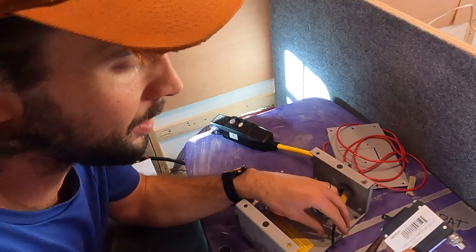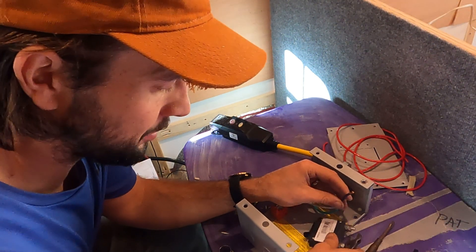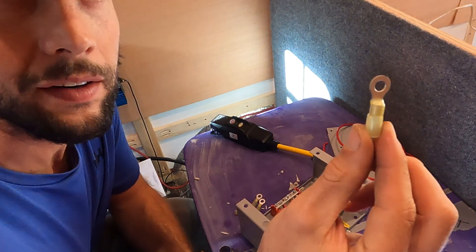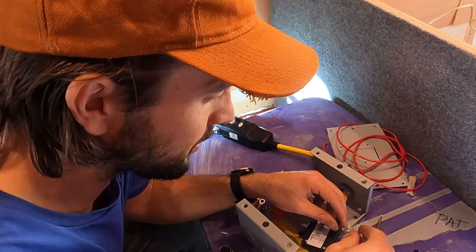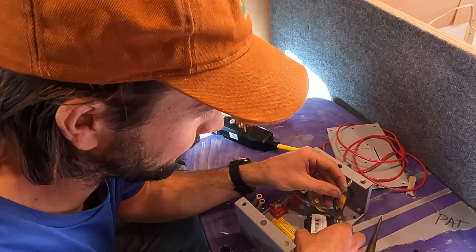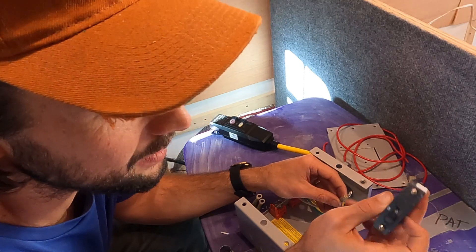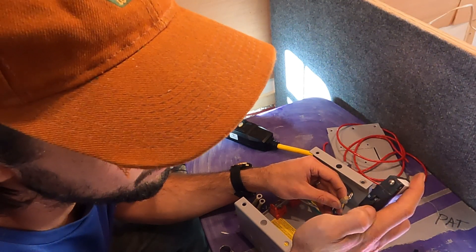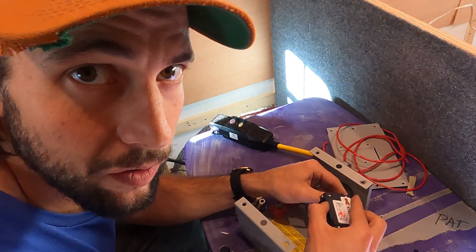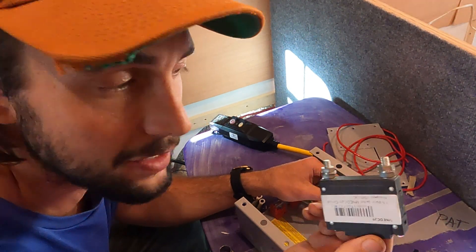We are going to wire our breakers — I have a 20 amp for the kitchen area and a 15 amp for another outlet. The way we wire them is: run the hot wire into the breaker and use butt connectors with terminal ring ends on 12 gauge stranded wire. We'll crimp those on and put them on the breaker switch terminals — just make sure all your ins go to one end and all your outs go to the other end on these breakers.